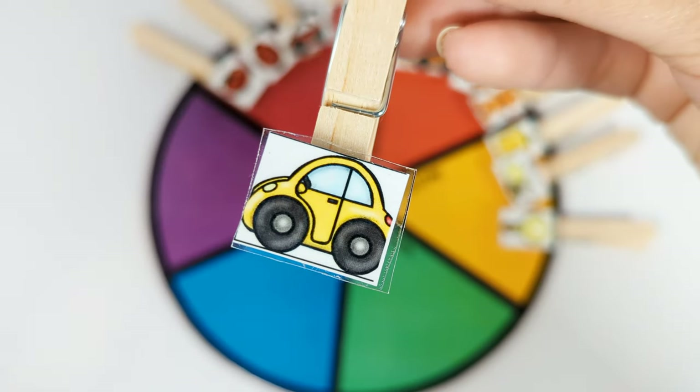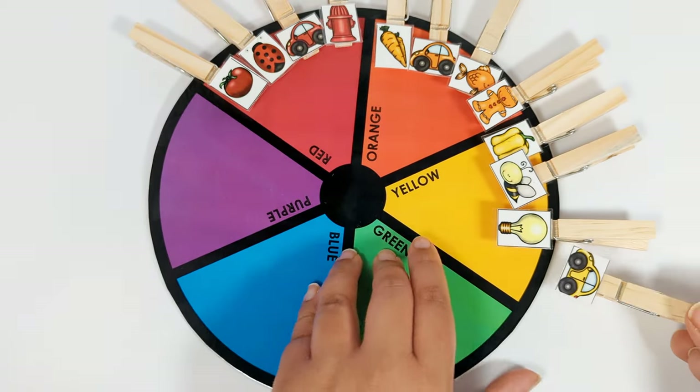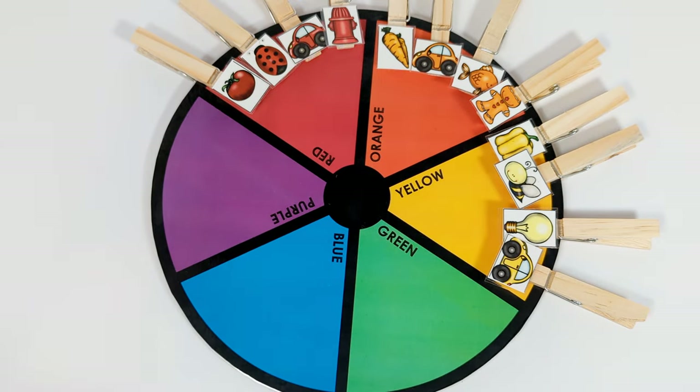And this is a yellow car. So it goes on the yellow spot. Good job!